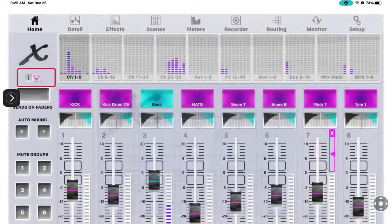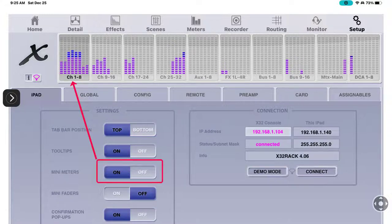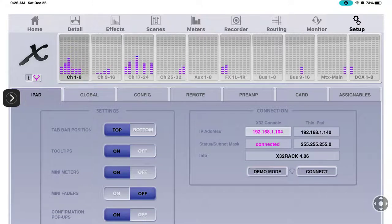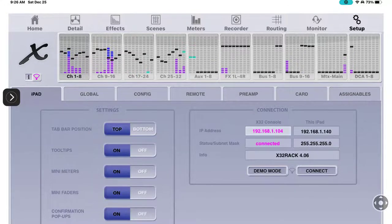We'll click back and go over to Setup on the top right. Here you can see the iPad settings - top bar position top or bottom, pull tips. I suggest you leave the mini meters on; those are what you're seeing on channels 1 through 32. If I turn those off they simply go away. I'll be honest - I don't use the iPad, I use X32 Edit with my laptop. The mini faders - you can see the black lines come up - and now they're off.